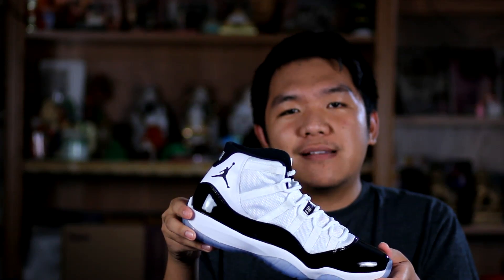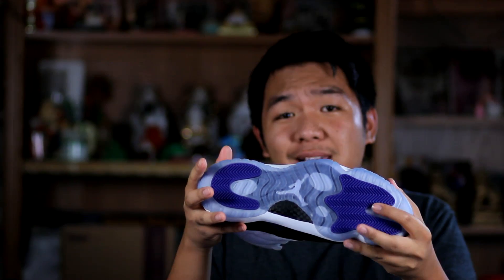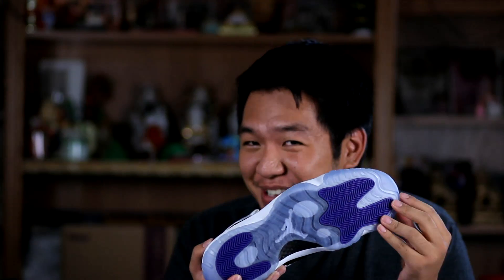Problems with my pair. Let's see if you can find out problem number one. It looks like Michael Jordan has made it to the basketball. It looks like Michael Jordan has actually made it to the rim.